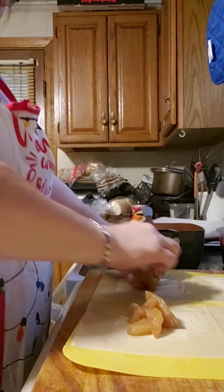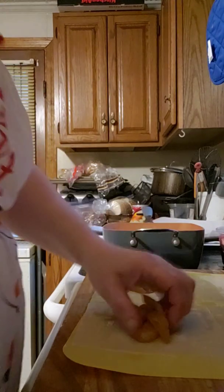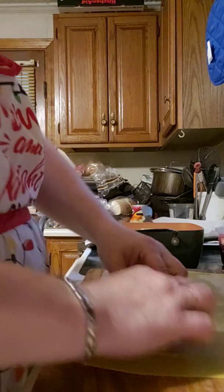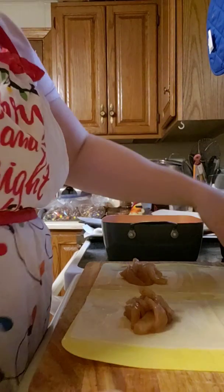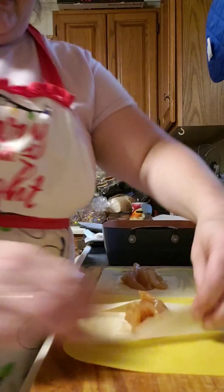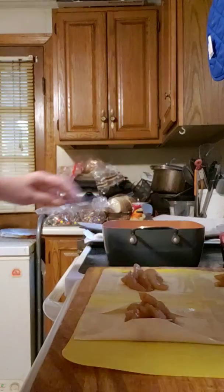I came up with these apple egg rolls when my son was playing football — just an idea I gave a shot and it went over well, been making them ever since. I don't make the fruit-filled ones often. I make my chicken ones often enough, but it is time consuming — your back hurts, your legs hurt from standing.